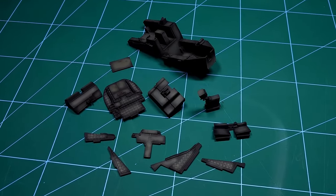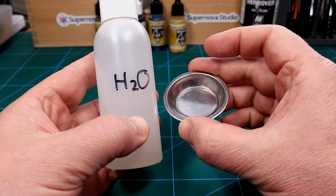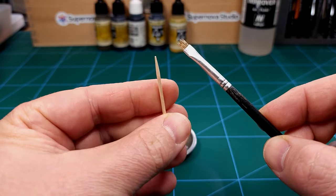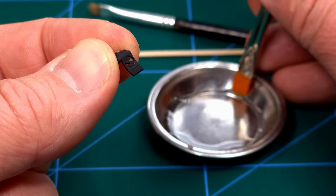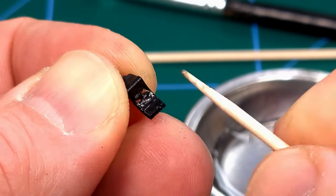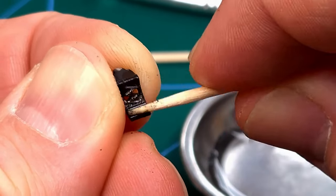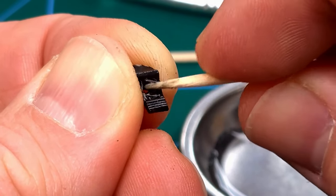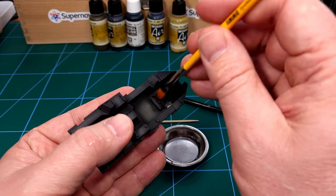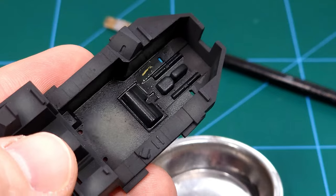I'm certainly happy with this — I think we've really replicated the colors in the reference pictures. Next up I'm going to start the chipping, and for this I'll need some water, some toothpicks, and a hard-bristled brush. The procedure is very simple — just apply some moisture to the part, and when you start chipping the paint with a toothpick, you'll see the black paint comes off very easily. Just keep working the part until you've reached the desired effect. The same goes for the floor of the cockpit — apply some moisture, then use the toothpick to remove the upper coat of black paint.